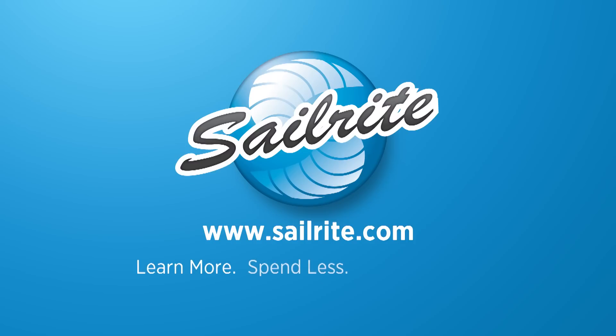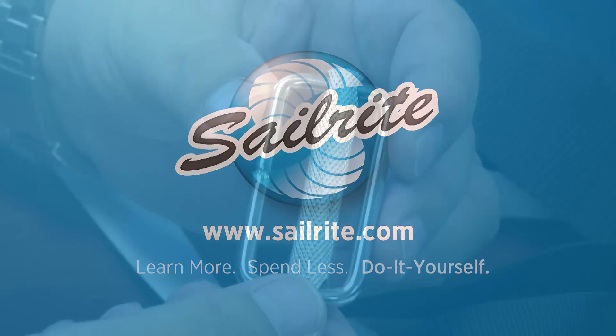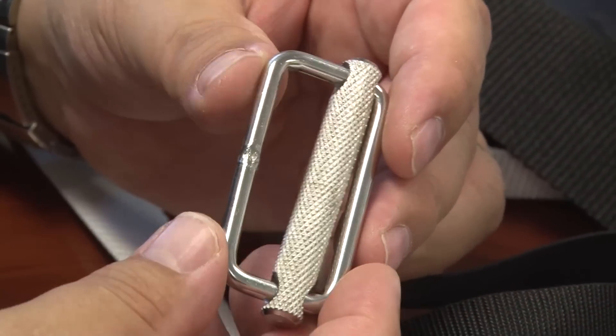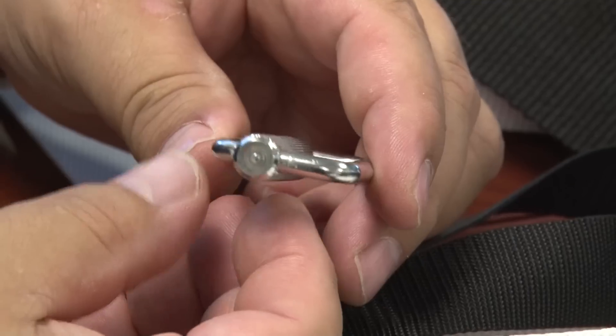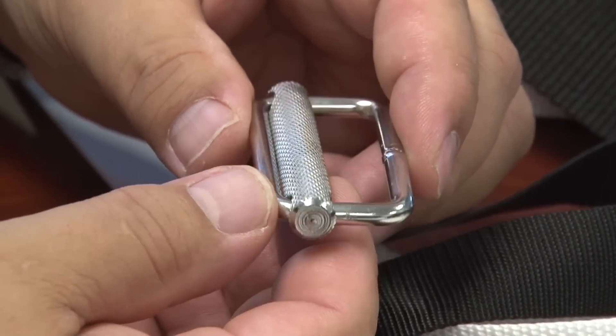This video is brought to you by Sailrite. This adjustable webbing slider features a knurled bar free sliding from side to side inside a high quality welded rectangle.